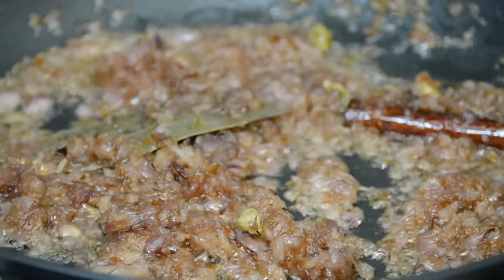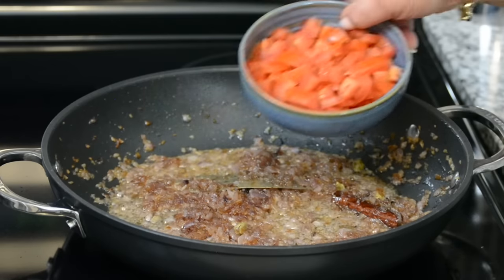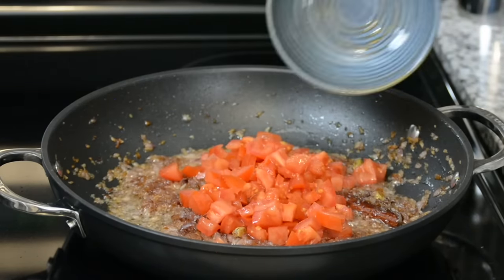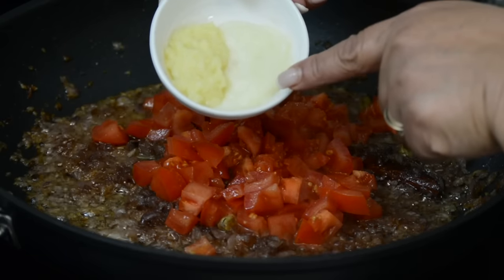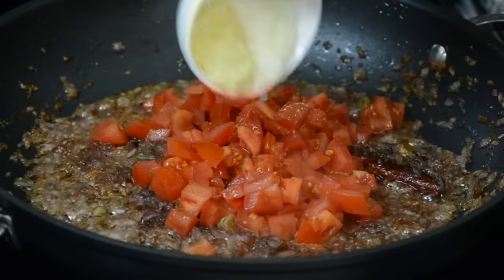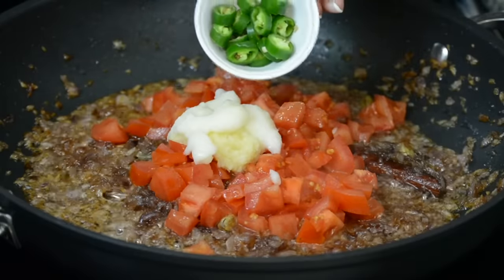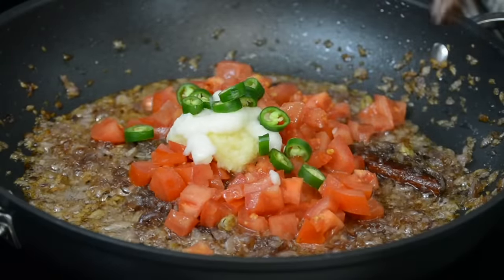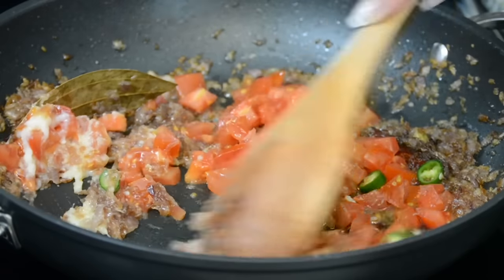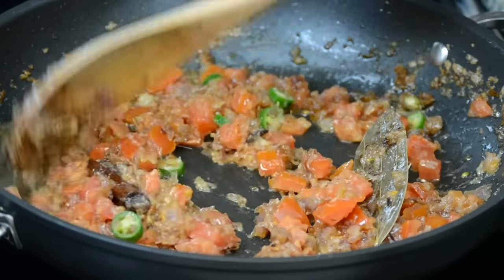The onions are looking really good, so let's add in the tomatoes. We're going to be adding two medium-sized tomatoes which I have finely chopped — about 200 grams. And to that, we're going to add one tablespoon of garlic paste, half a tablespoon of ginger paste, and one green chili which I have finely chopped. Now we're going to sauté this till the tomatoes turn soft and the ginger and garlic lose their raw flavor — about another five minutes or so.